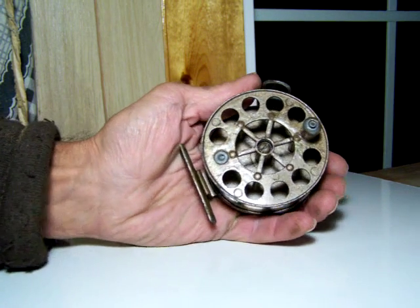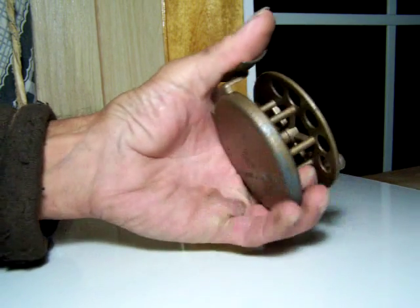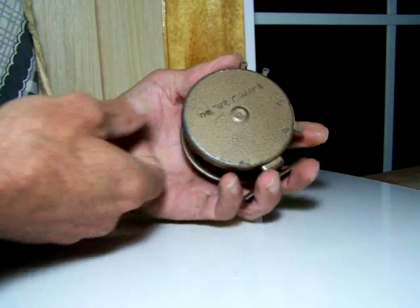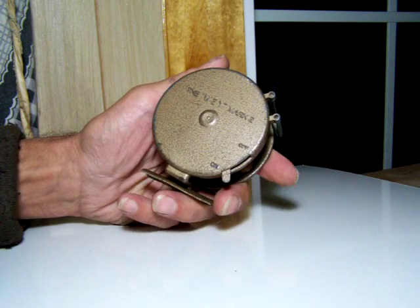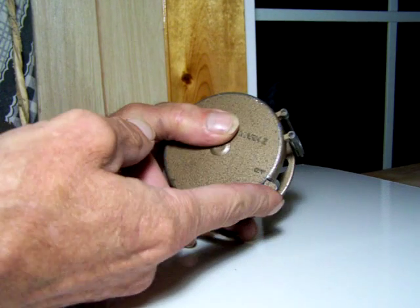Just a real quick video to show this is the Wey — W-E-Y — fly fishing reel, purchased at an auction in London. This is the Wey Mark 2, and it features a pawl drive.